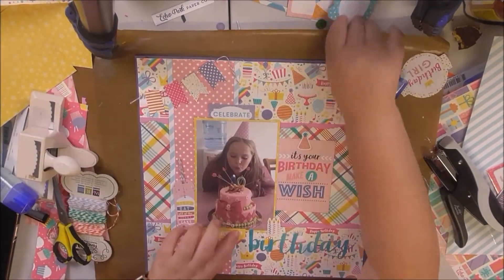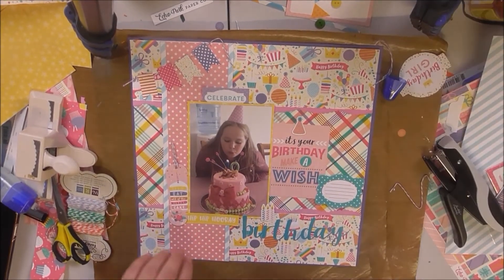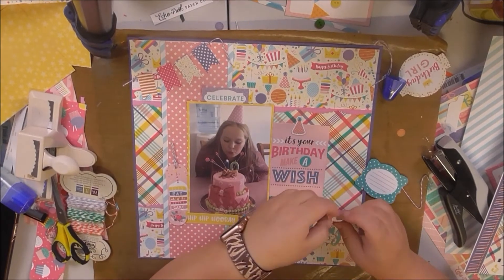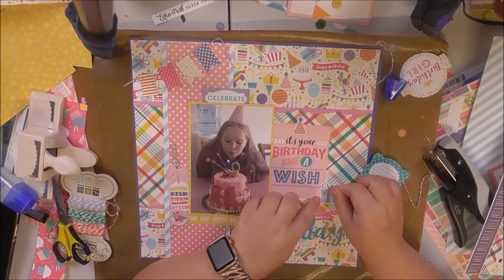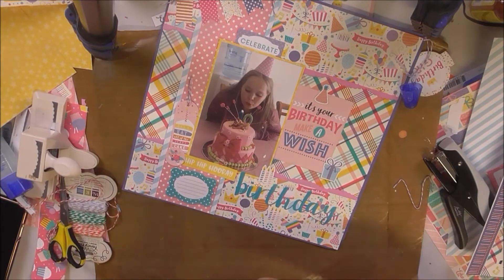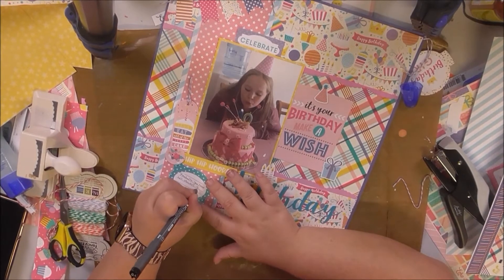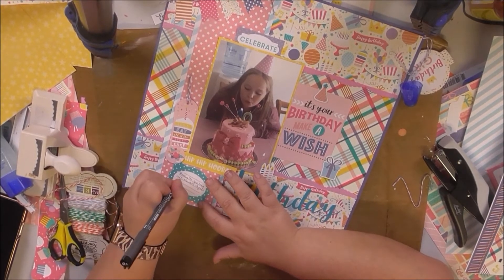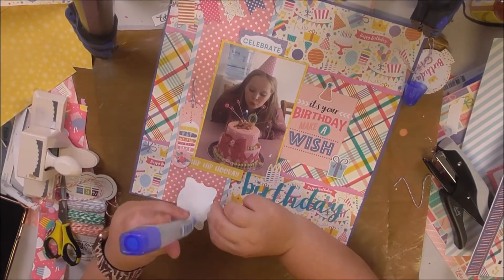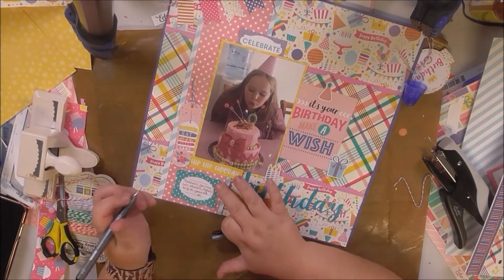I'm going back in trying to figure out where I need to put my journaling card. I don't know why but I'm all about journaling on layouts lately — it's not usually a thing I do. I just found a present sticker which I added down the bottom and I decided to just stick my journaling there. It says 'Rochelle, you have hit double digits — a big 10 years old.' My journaling never really says much but it always adds just a little bit of something to the layout. I'm just sticking that down and adding the date.